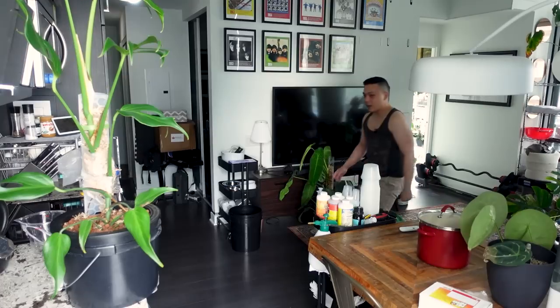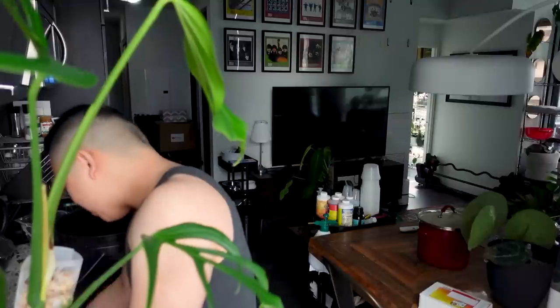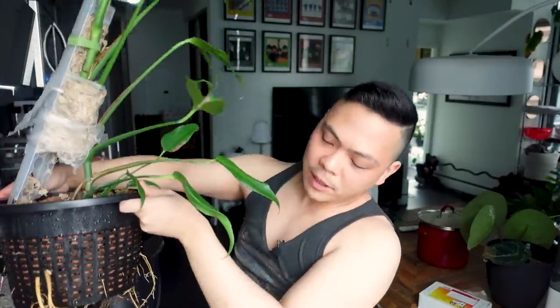This is going to be messy. Some root ends are dying — not a lot though. I'm going to link that with light, and also maybe because I haven't changed the nutrient solution in five weeks. I might have to cut the net pot — it's a big task. Overall the roots look pretty good. I'm really scared though; I really don't want to cut them, but the moss pole is already coming out.